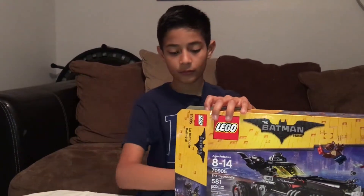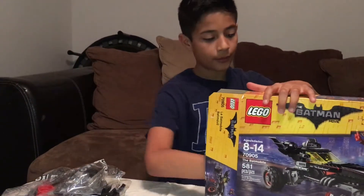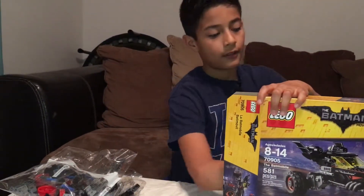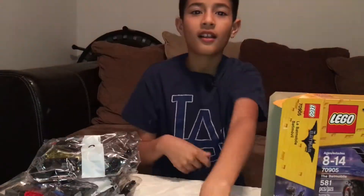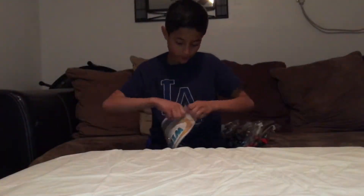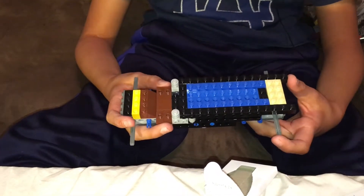It comes with five bags and the instruction booklet. It took me 33 minutes to build this. This is what you get - and it doesn't look like a Batmobile yet.